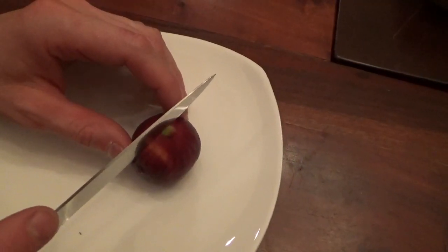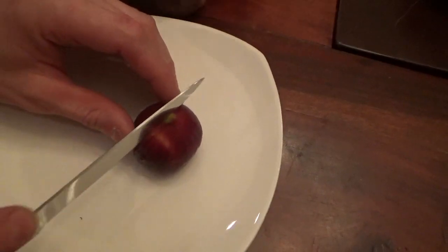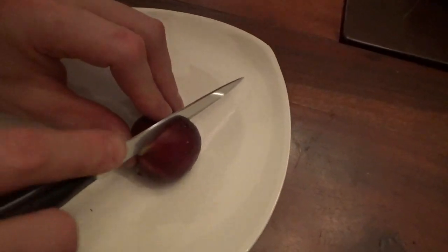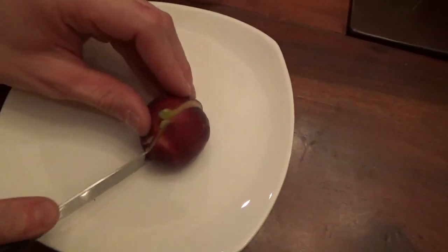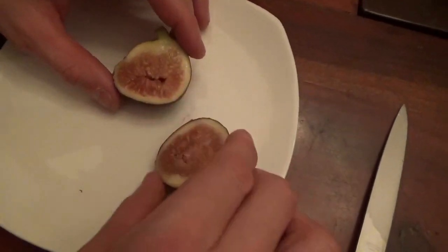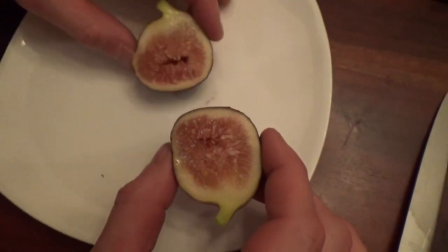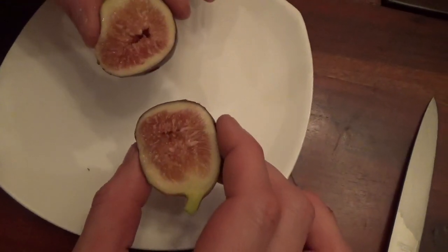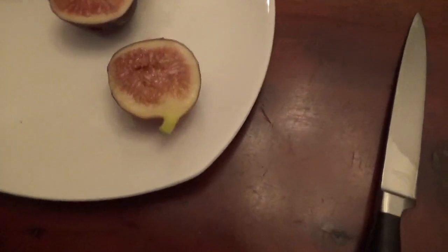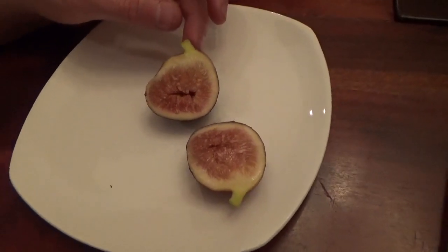All right, so we're just going to cut down the middle. Here is the inside and as you can see it's got quite a bit of what they call fig honey. It's a little hollowed out here in the center but it just looks super good.